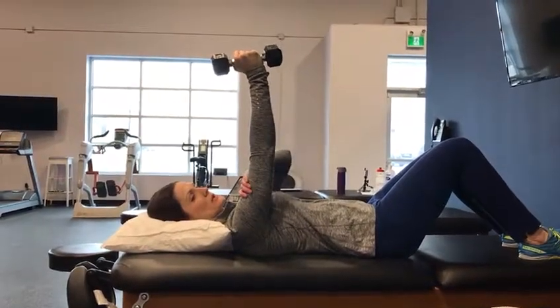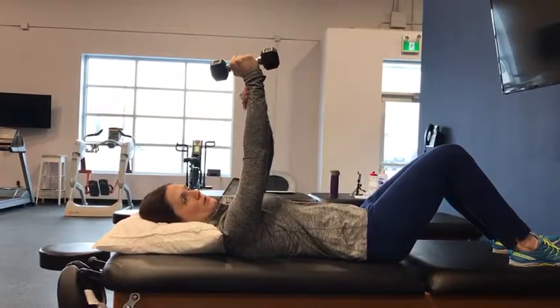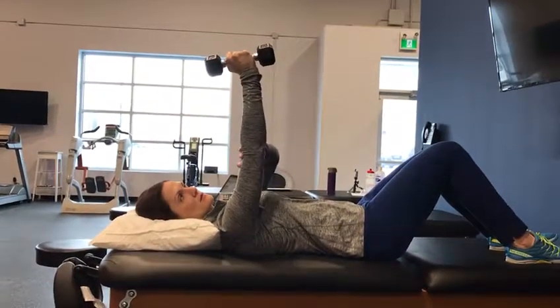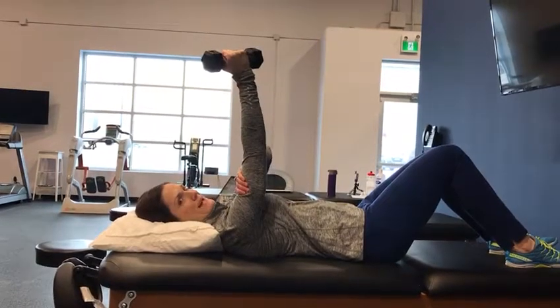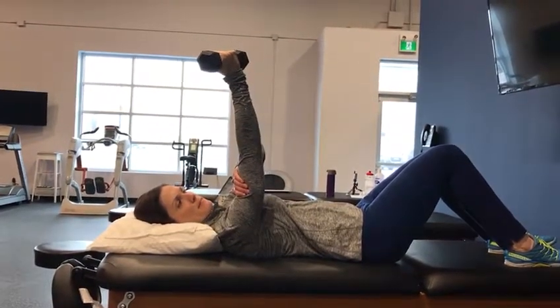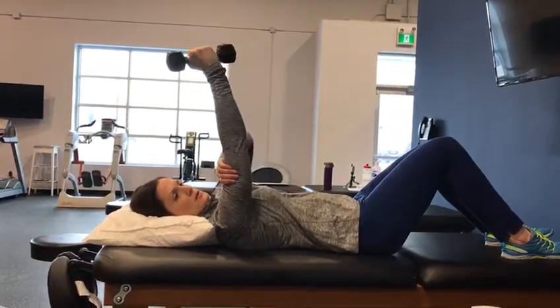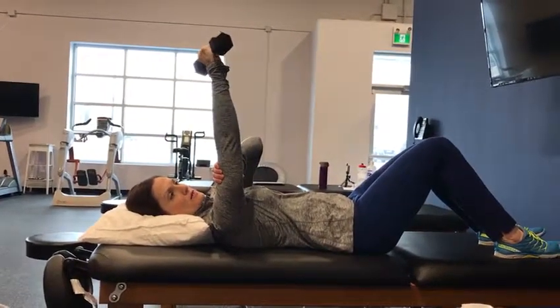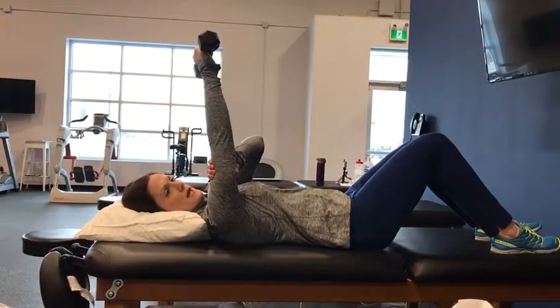Working on shoulder internal and external rotation. Your shoulder is one long fixed segment and you're rotating from the shoulder — going outwards at the shoulder joint as far as you can, and then inwards at the shoulder joint as far as you can. Hold for 10 seconds at the end of each.